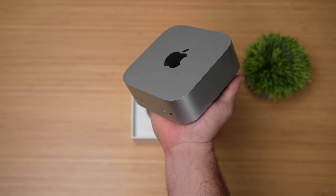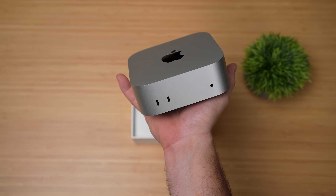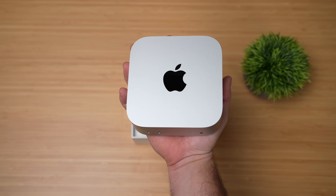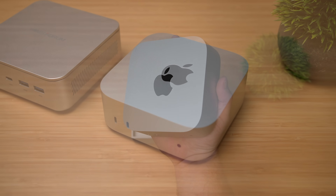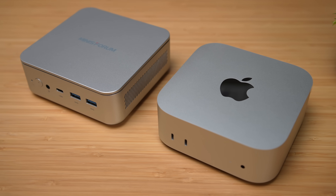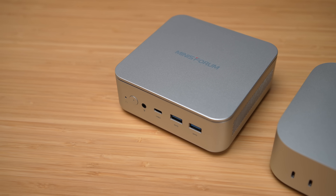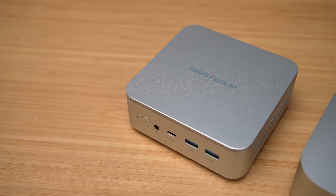This is coming in with 10 CPU cores and 10 GPU cores. If you're a regular viewer of the channel, you know I love my mini PCs, so I knew I had to get my hands on this. And just taking a look at the overall design, it's not much smaller than most of the mini PCs out right now. We've been seeing this for a very long time from companies like Menace Forum.